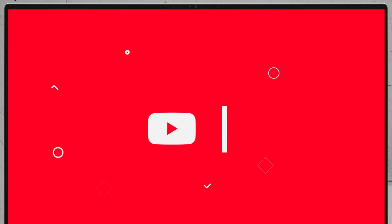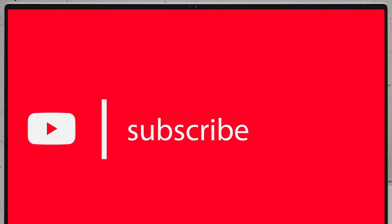If you'd like to see more disassembly videos of the latest notebooks, we would highly appreciate it if you hit the like button and subscribe to the channel. Thank you.